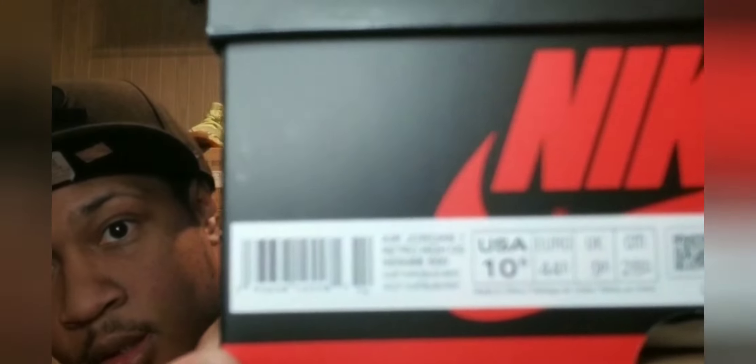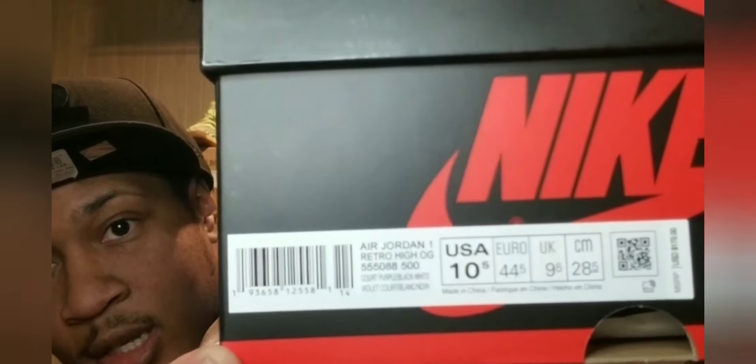That's the standard Air Jordan 1 box right here — same as all the other ones. Got the details right there. That's a 10 and a half, that's my personal size. Standard Nike Air Jordan 1 box. You've seen them one, you've seen them all.